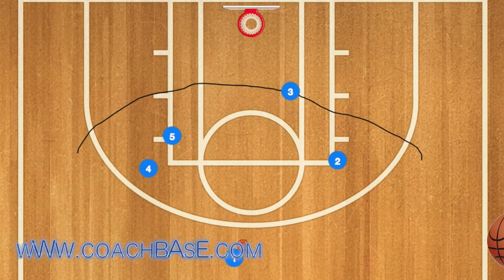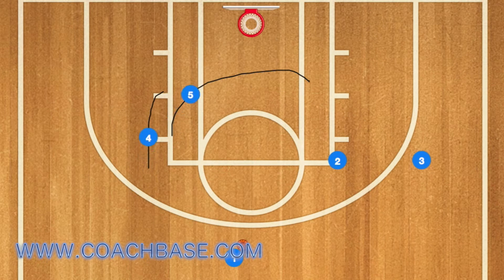Here's a nice easy simple play that every basketball coach and team can run. Player three will start in the left wing and sprint to the right wing. Next, player five and four will go down to the post.